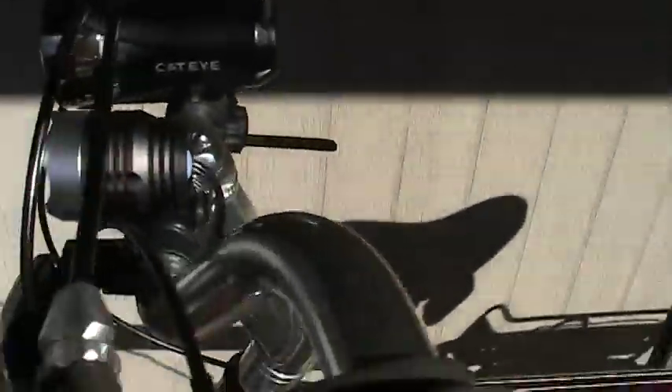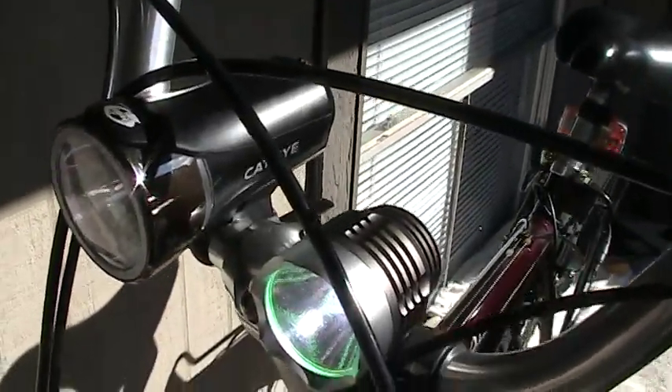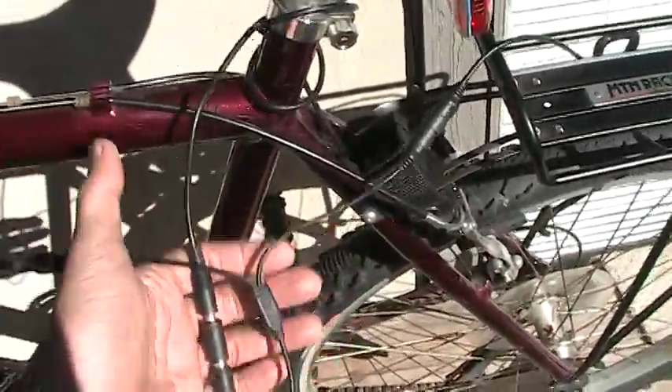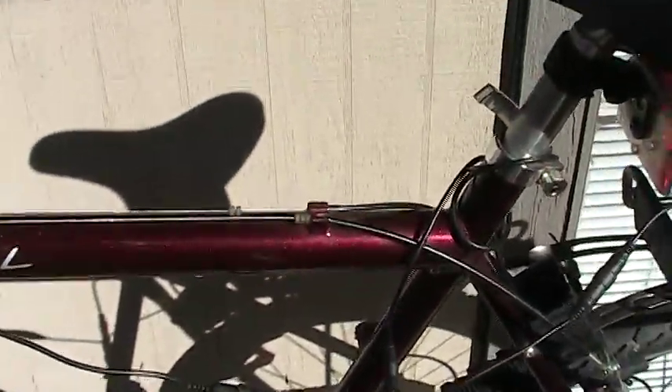So now coming up here to my setup — there's the cat eye, and there's the headlight on. It's working, as well as the taillight here in the back. And yes, I can tighten this — loosen or wind this up here a little bit better. Maybe go for a night ride another day.